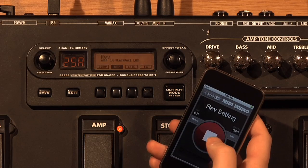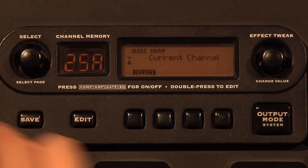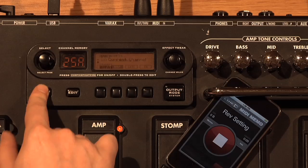All you have to do is press record, hit save on the Pod XT Live and roll the select knob to MIDI Dump. Then roll the Effect Tweak knob to Current Channel and transfer the settings from your gear.